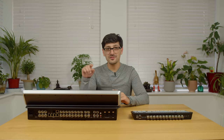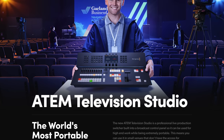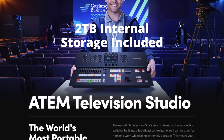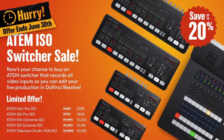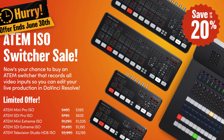At the time of recording this video, Blackmagic is still shipping the ATEM Television Studio HD8 ISO with two terabytes of internal storage included in the price. Also at the time of recording, there is 20% off all Blackmagic ISO products. So if you're thinking about buying one of these units, now might be the time to pull the trigger.